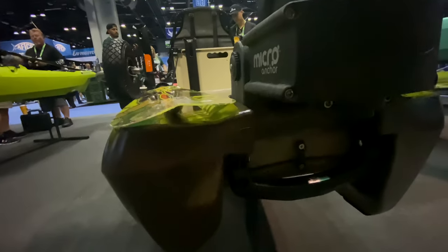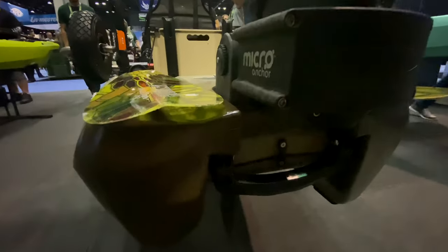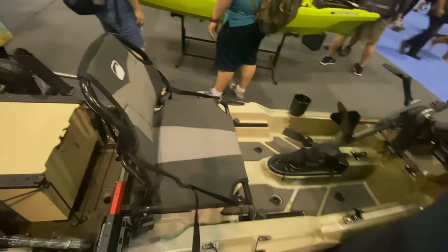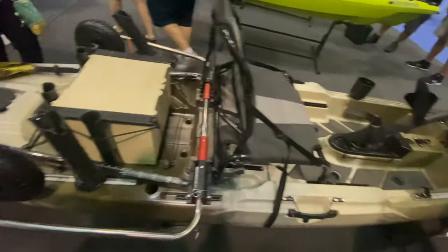You'll notice there's a little pad eye with a bungee — what that does is keep the handle sucked into the hull so it doesn't snag on anything, but when you need it you have a handle that flips out. That's a nice detail.